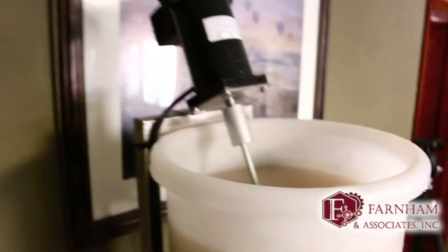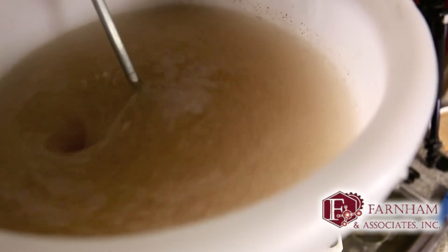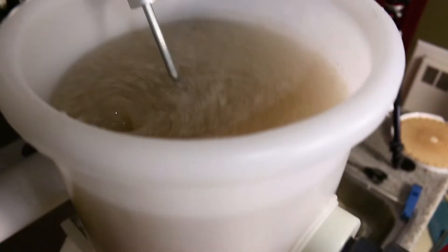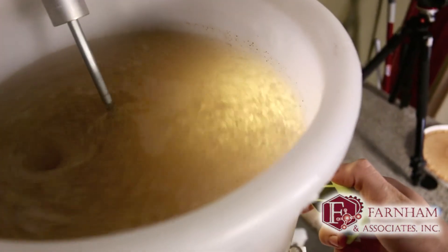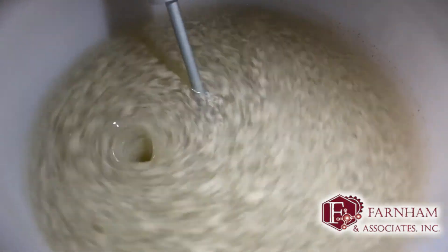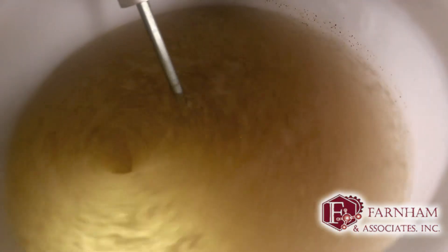Up to about 2.8. And there you go — you can see it's already starting to floc, particles are dropping out real nice. Very impressive — no pH adjustment, it pretty much does it itself.